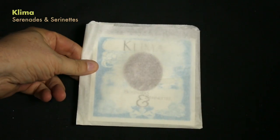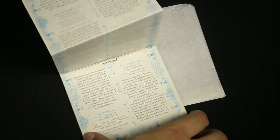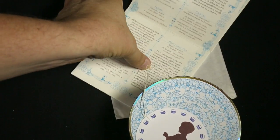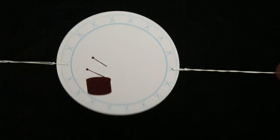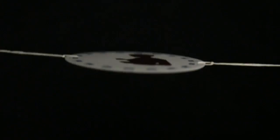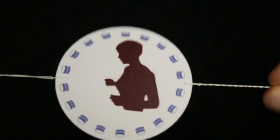Klima — 'Serenades and Serenettes.' Nice little sleeve here, a nice little fold out accordion style booklet. All very nice, just got the CD inside. But the interesting thing in addition to where the CD goes is this little twirly round disc. You've probably seen these as a kid — you twirl the disc and the image on each side becomes one. So here it's this little person just drumming away on a little tin drum. Very cool, very nice — a simple little toy but a nice touch to include with the CD.